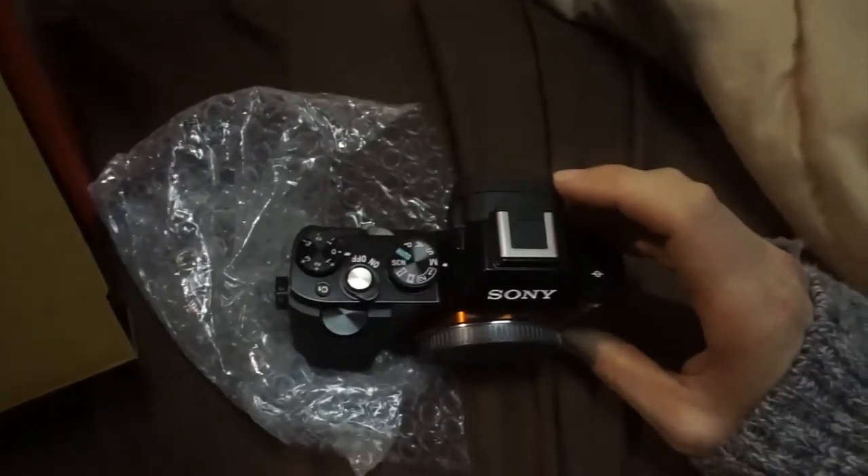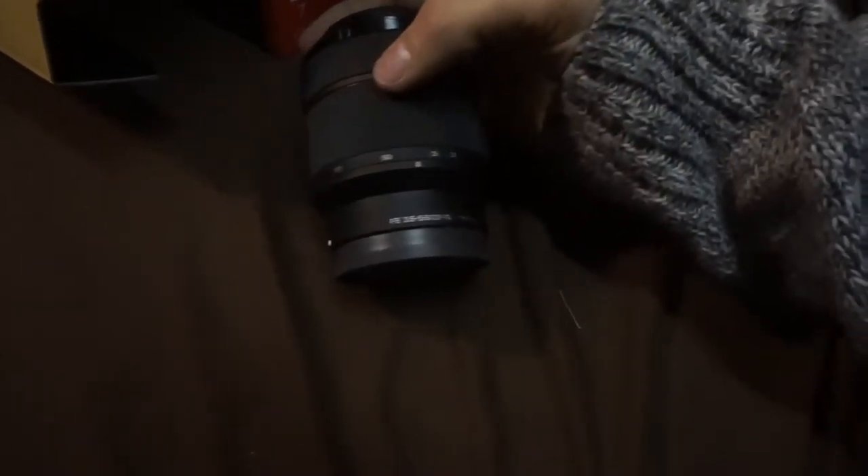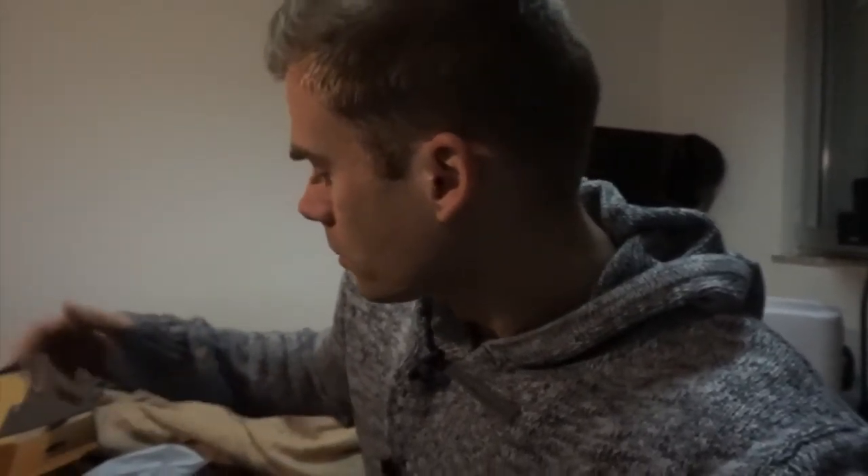It's a full-frame camera body. As you guys know, I'm also a photographer so I'll be using this as well. The lens cap came off — and this is the 28-70mm, f/3.5. Not the greatest aperture, not what I was looking for, but it's the stock lens so I'm not complaining. Super excited to start using this camera and show you guys the quality.